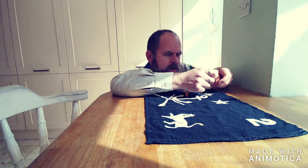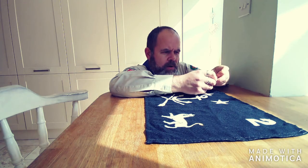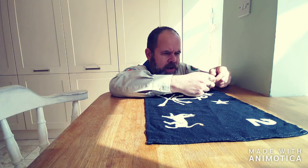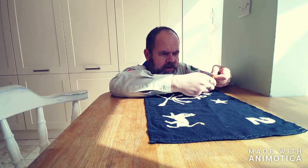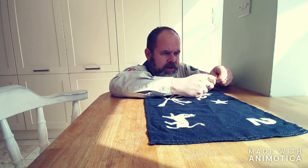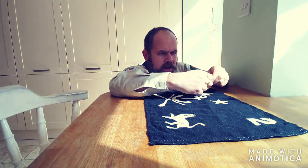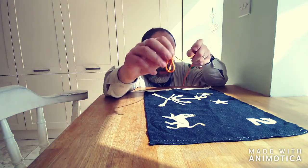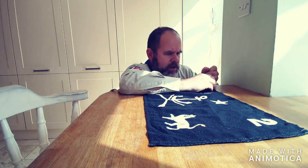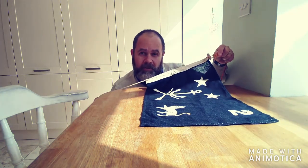The second knot we're going to do is a bowline. We do our loop, go up around the back and down again, and that leaves a nice little knot like that. We can tighten that up, and it should leave you something like that. Now our toggle can go on here — it doesn't need to be overly tight, but that's enough. Now we can let the flag up.